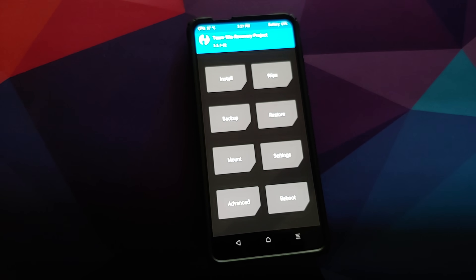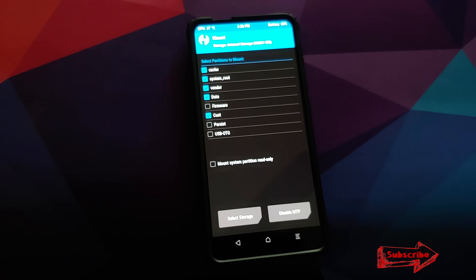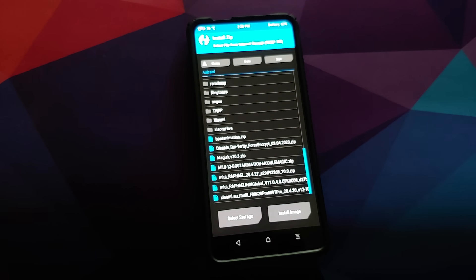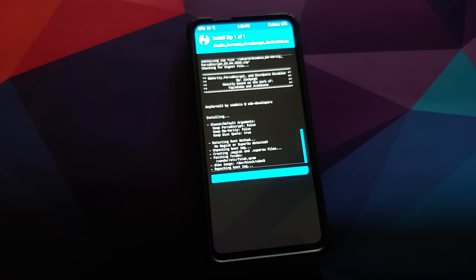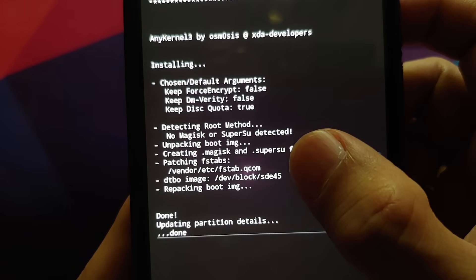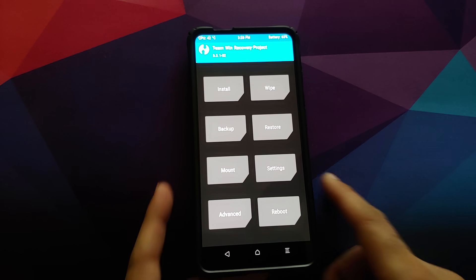For those whose device was not encrypted, we need to flash the disable force encryption file. Go into Mount and make sure the Vendor partition is mounted — click the checkbox beside it until you get the checkmark. Then go to Install, select the disable force encryption file, and swipe to confirm flash. Make sure it is patching the fstab — you should see 'patching fstab: vendor/etc/fstab.qcom', which means the fstab was patched successfully.